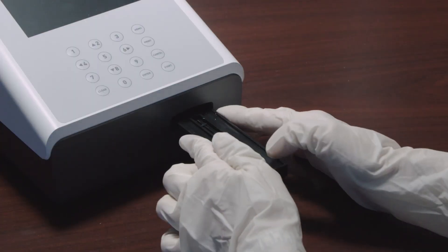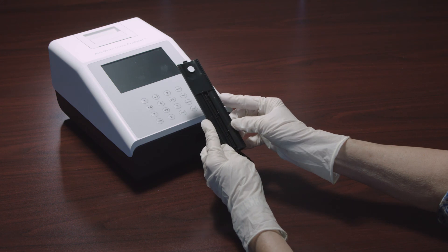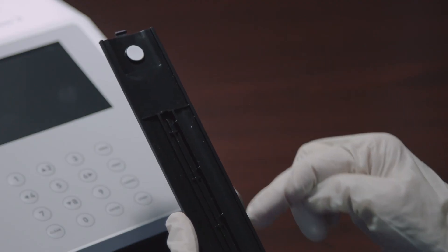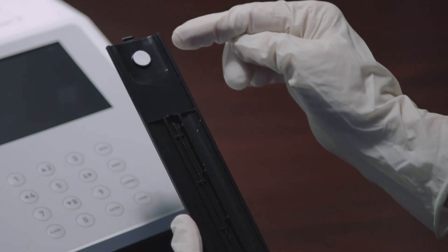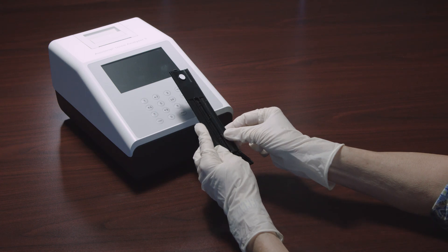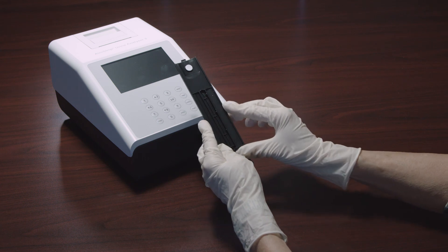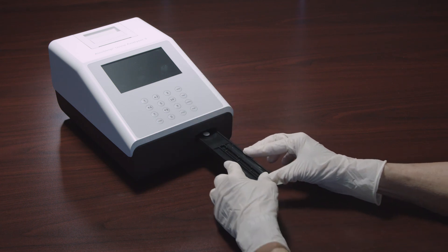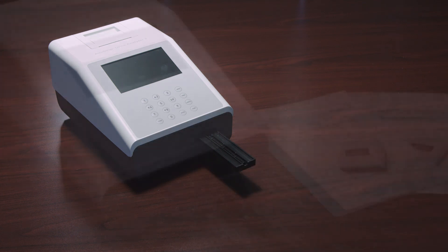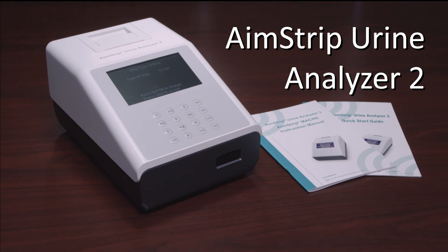Remove the strip holder from its mount by pulling out the sides. Gently clean the strip holder using a lint-free, non-absorbent cotton swab ball with distilled water — be careful to avoid touching the white calibration circle. Dry with a clean, dry cotton ball. Examine the white calibration circle to ensure there are no nicks or dirt present. Place the strip holder back on the mount with the white calibration circle facing up and positioned towards the analyzer. This concludes the operational video for the AimStrip Urine Analyzer 2.